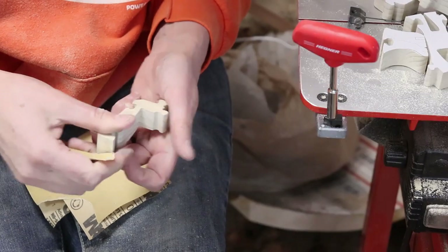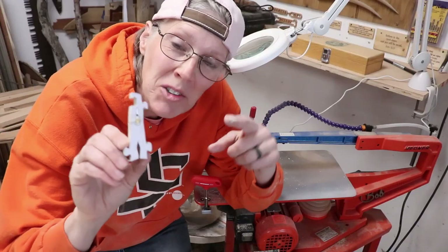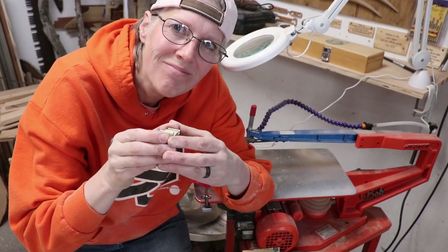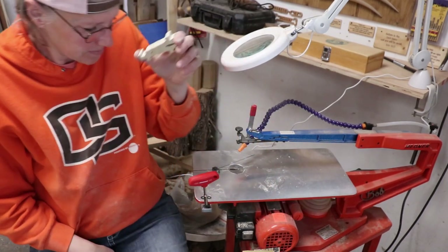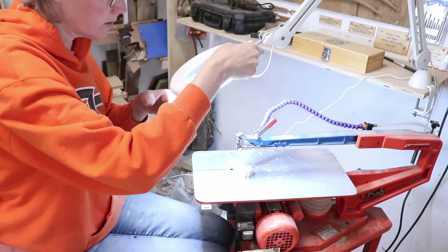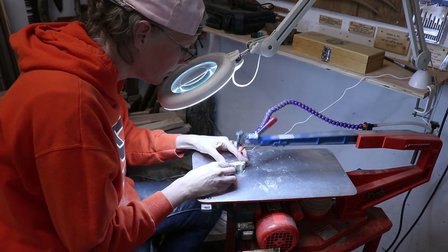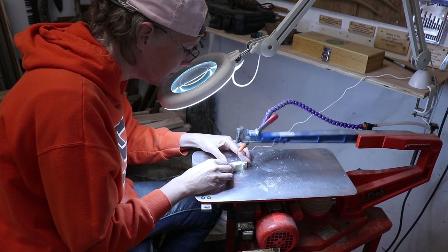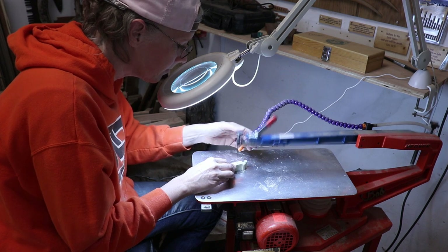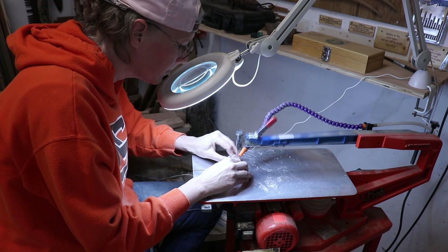I sanded the fuzzies off the back of all the pieces before I tried to put it together. I tried to drill a hole in the A and it snapped in half, so I glued it — and now it's dry! There were two pieces that required inside cuts: the P and the A. So that means drilling a hole and threading the blade — my favorite thing. I did it anyway and got the inside of the A and the P cut out.